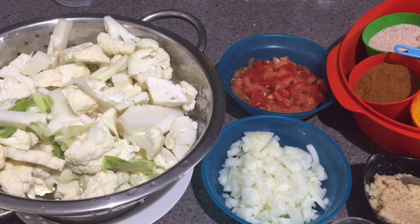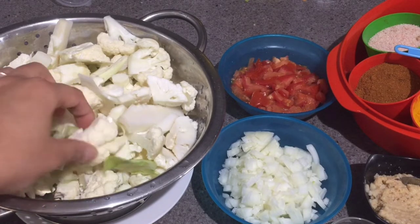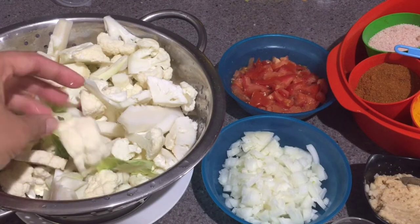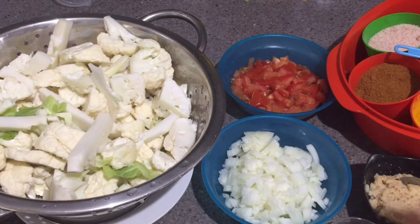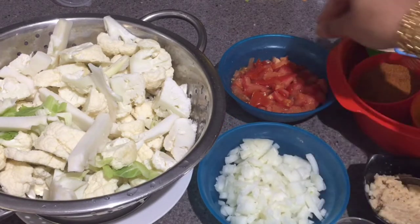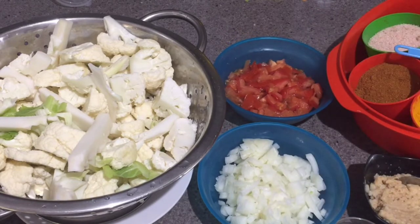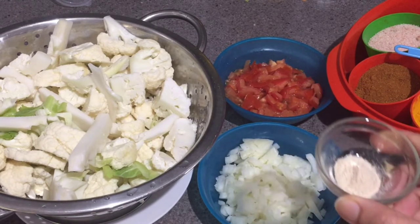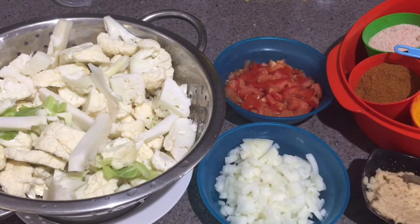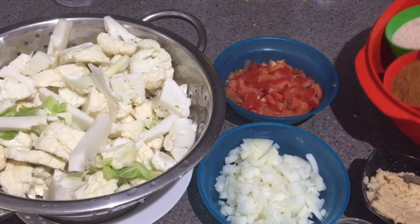The ingredients I've taken are very simple and easily available. This is one small cauliflower — gobi — cut into small pieces, washed thoroughly. I've taken one big onion chopped, two big tomatoes roughly chopped, two tablespoon of ginger garlic paste, and about one teaspoon of asafoetida, that is hing.